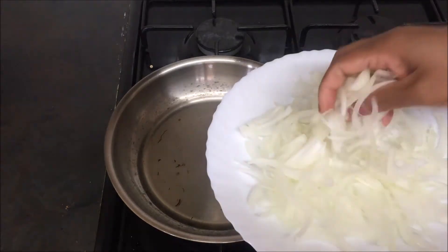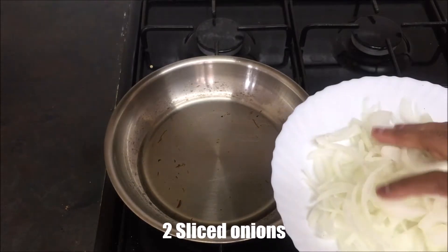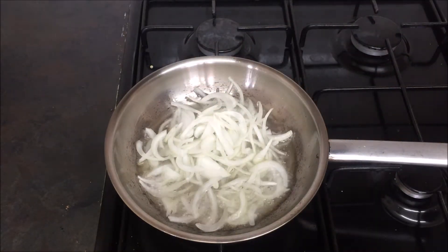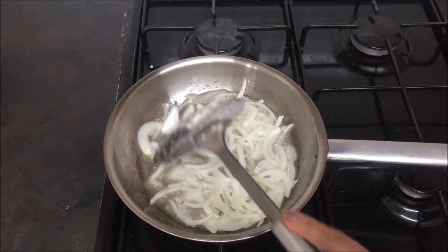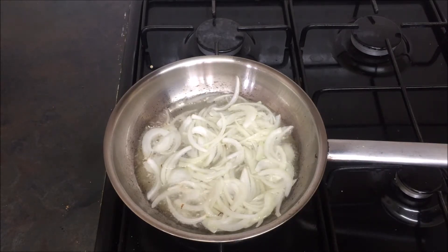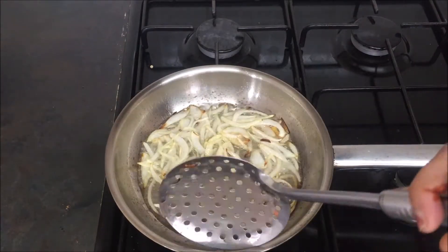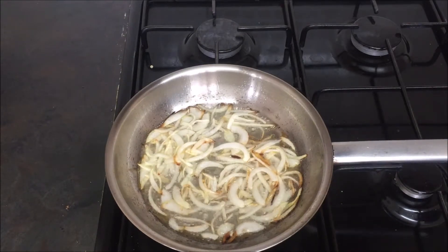Now I will put the sauce in the sauce. Shake the bowl and add 1 cup of rice, then add the rice.